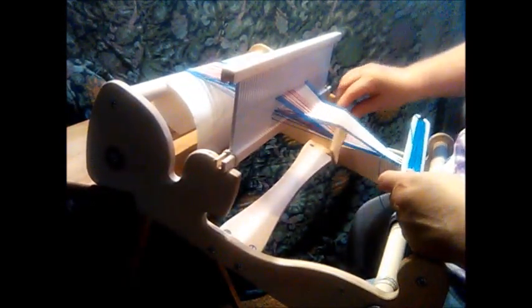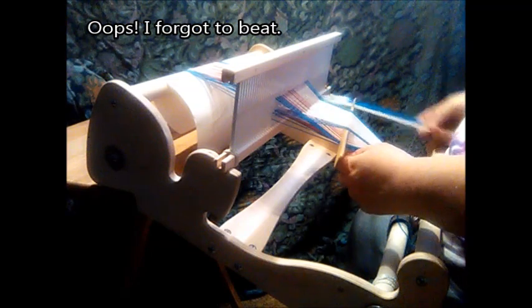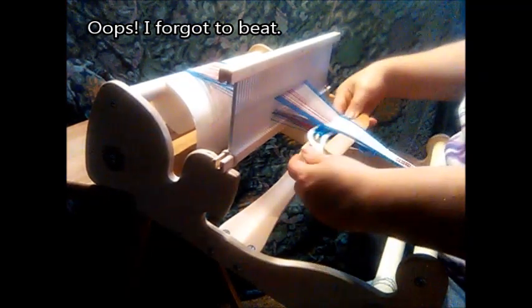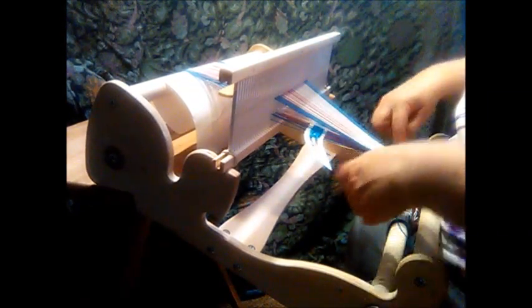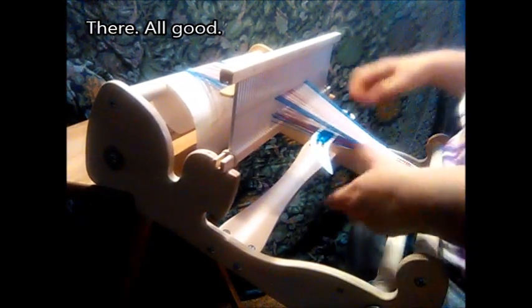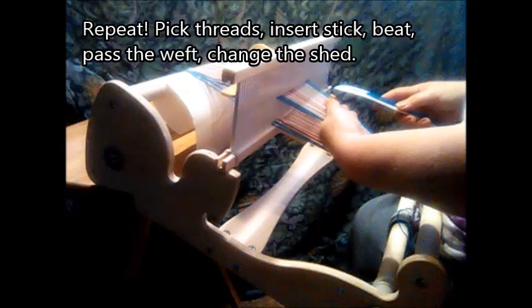Leave the stick in there. Change the shed. Create the shed behind the stick, under the cross. Put that shuttle back in there. Take that stick out. Beat. The weft's already passed, all I've got to do is beat it. I'm ready to start all over again. Just keep repeating this until you have the width of your cloth established, and then you're ready to start doing the pattern.